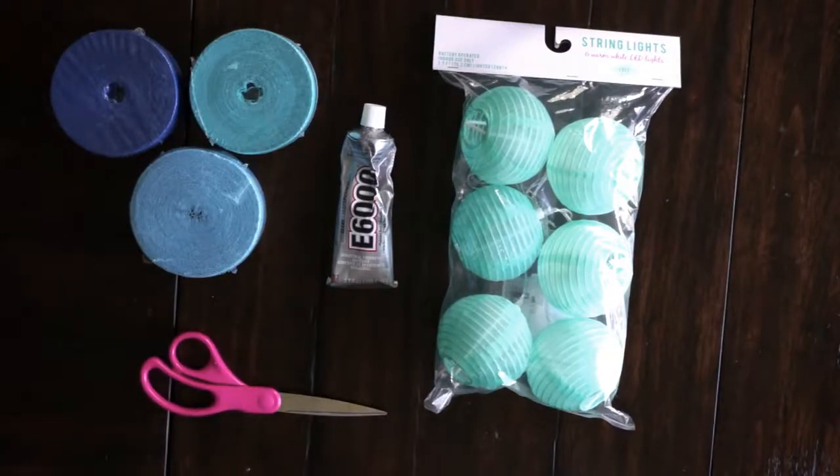To make the jellyfish you will need some sort of paper lantern, some E6000 glue or another type of glue like hot glue, some scissors, and some crepe paper.